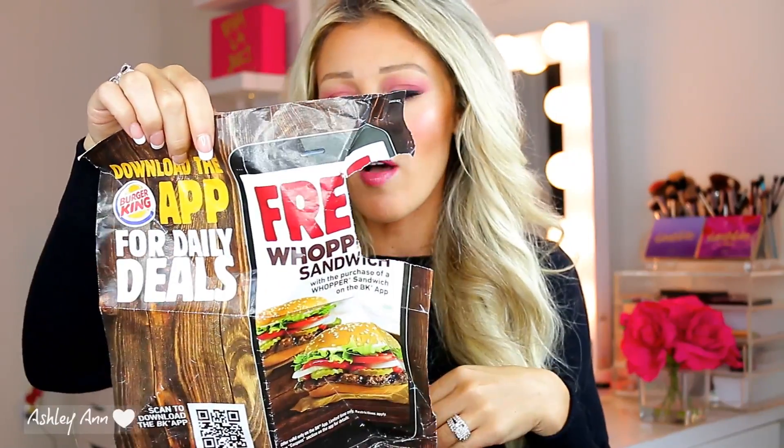I totally forgot I had these in here — they're Burger King coupons. My husband loves Burger King and I do too, but he eats it way more than I do. I get these coupons in the mail and stick them in my purse whenever he calls me running errands. There are some really good deals — like a $12.99 family bundle with three Whopper sandwiches, three cheeseburgers, and three small French fries. Me and my husband also want to try that pretzel burger we've been seeing in the commercials.